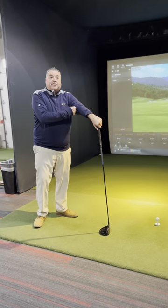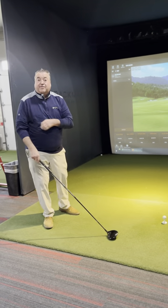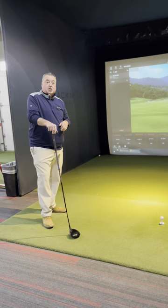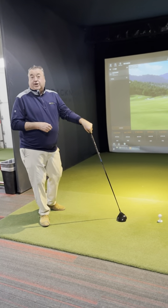The funny thing about optimizing our driver — everybody's going to hit it a little different. We have a fitter out here by the name of Craig Groening, number one fitter in the state of Idaho. So after you do this, if your driver's still struggling, you might want to give him a call and get fit.